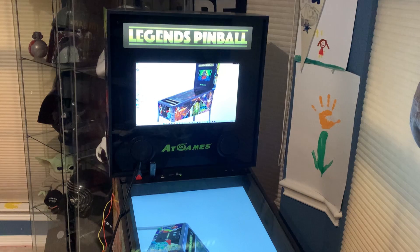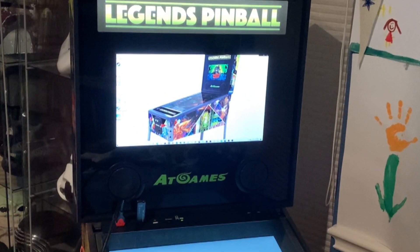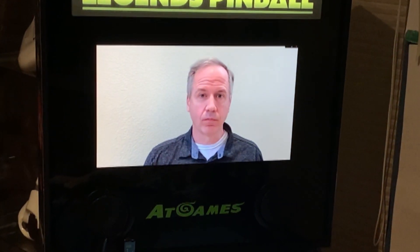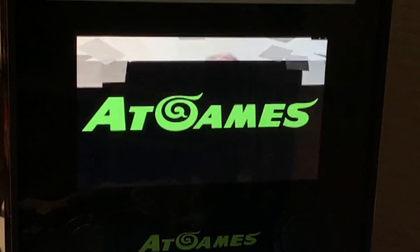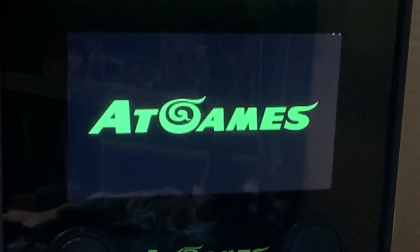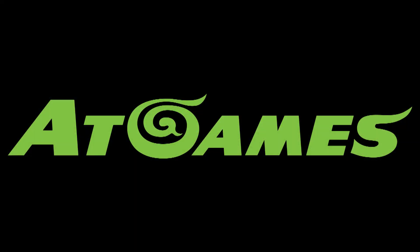Congratulations! You have finished the installation. Now it's time to have some fun. Thank you for watching. Hope you found this video helpful. Enjoy your Legends Pinball. Have a great day!